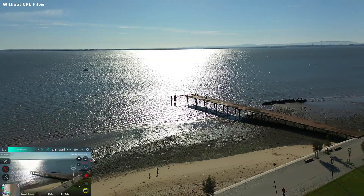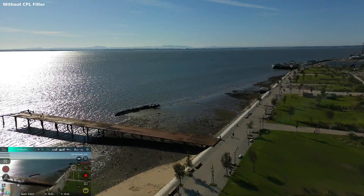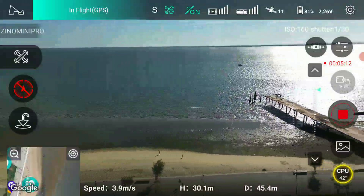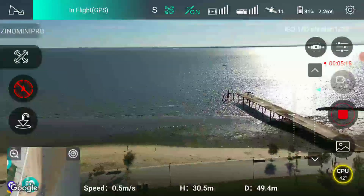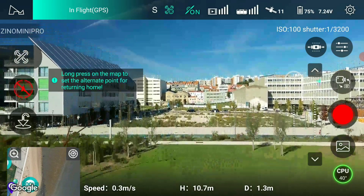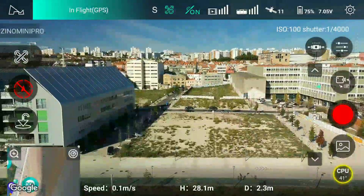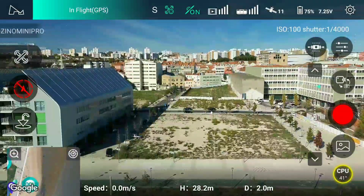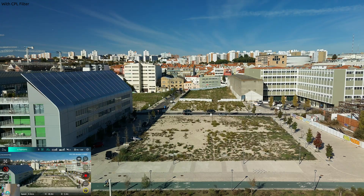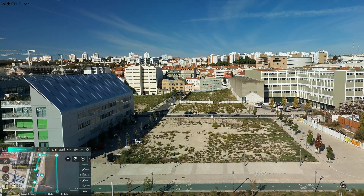Wow, it's going to be great. No obstacle avoidance mode. Please fly with caution. And here we are with the polarizing filter. I'm going to start recording. It's recording. Waypoint mode. And then do the same. Let's see how it does.